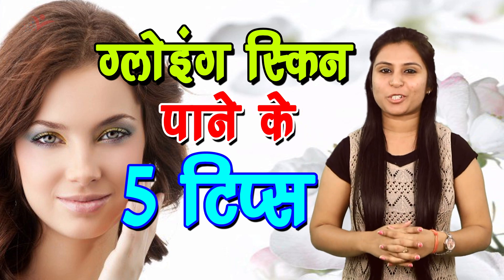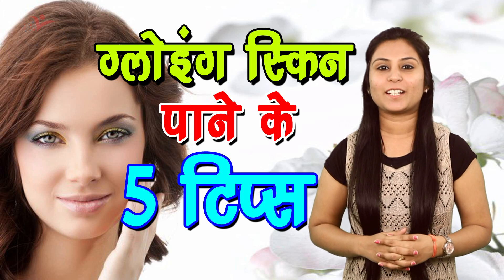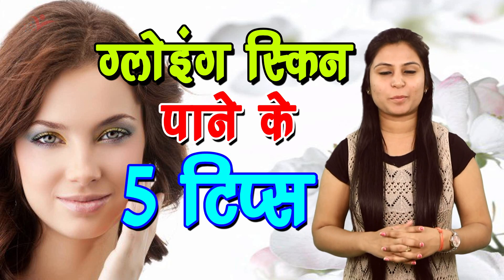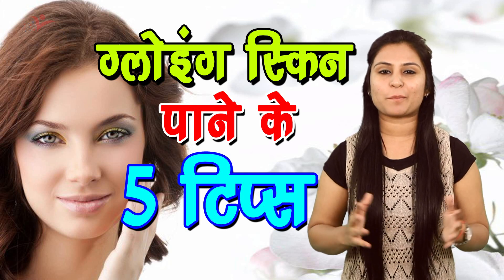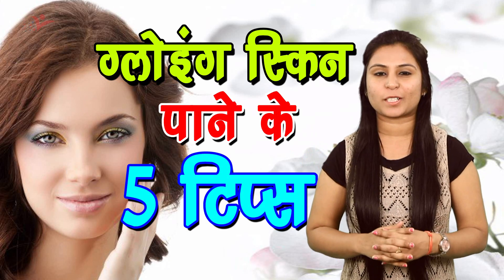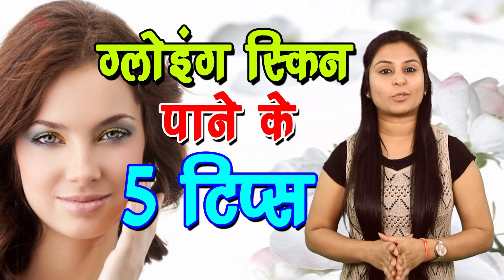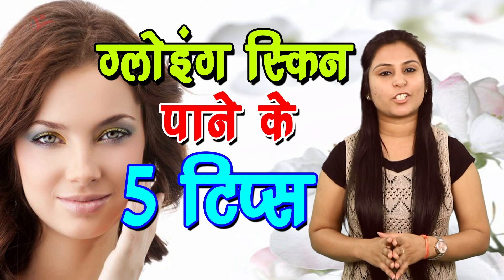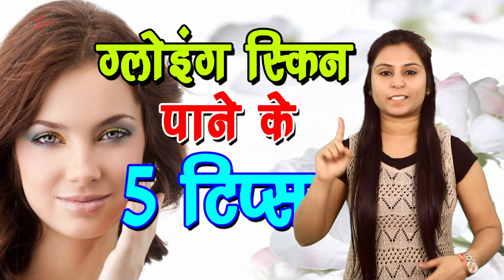Hey guys, welcome to my YouTube channel ViaNet Lifestyle, this is Bhavya here. Today I have come up with a new beauty video for you, so have a look at my video. Tip number one.